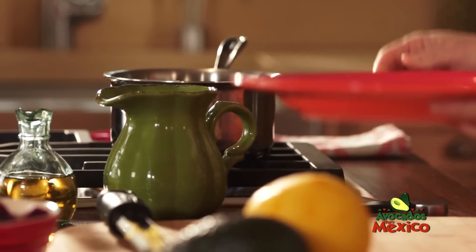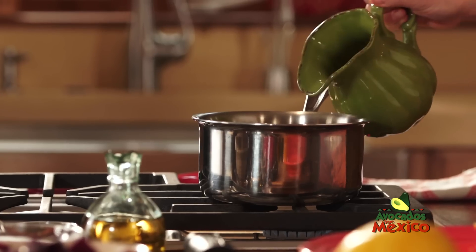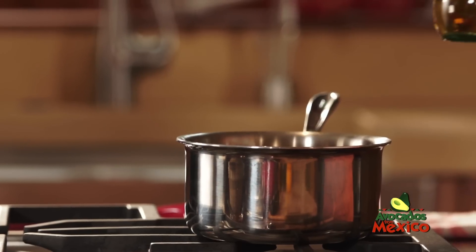I've been zesting my orange and I'm going to add it right here in this pot, along with some orange juice. Then I'm going to add a little bit of apple cider vinegar.